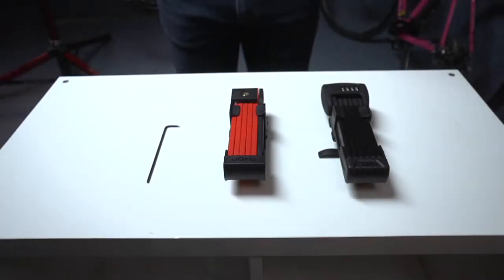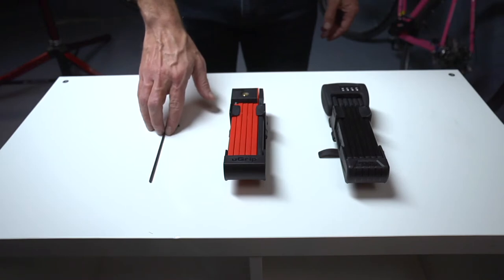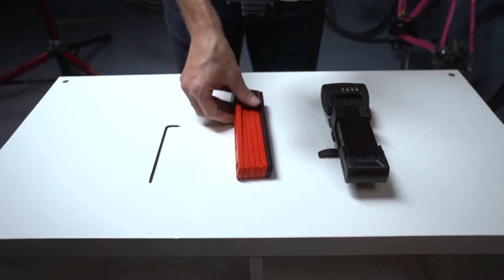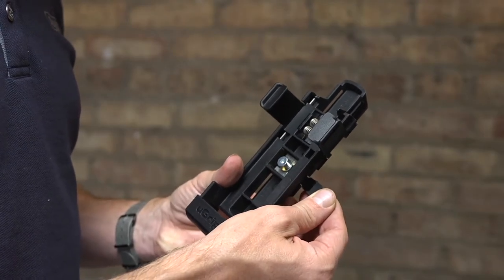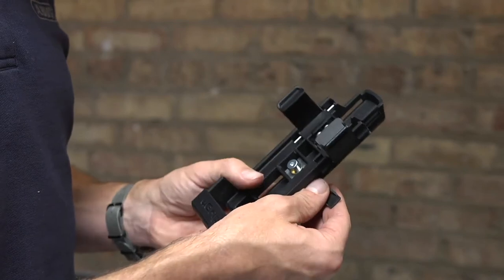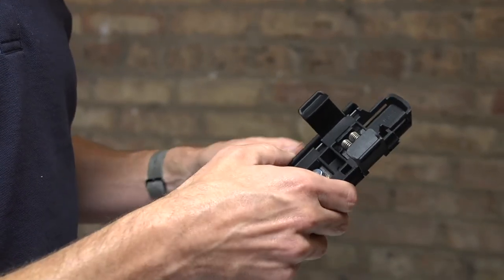Water bottle mount instructions. For the water bottle mount installation, you will need a hex wrench to remove the water bottle bolts. The size of the hex wrench required will depend on the size of the bolts already included on the bike. Take a moment to determine the appropriate size needed. For this installation, the rubber protective strap guides can be removed by gently pulling them off.